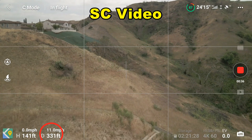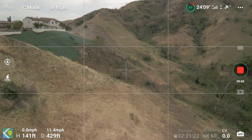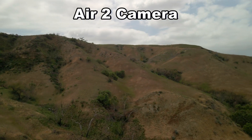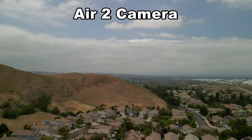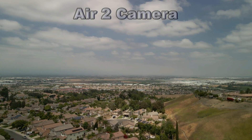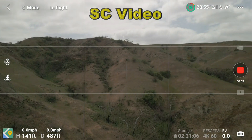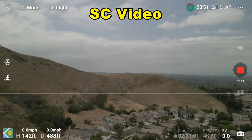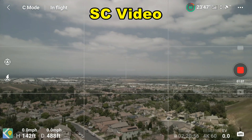This is a simple yaw with the Air 2 camera — there's a little bump in there but the rest of it is nice and smooth. These are in cinemode, by the way, as you can see from the upper left. Now here's the same move from the smart controller — just jittery and bouncy, not smooth at all.